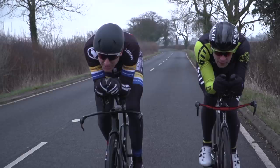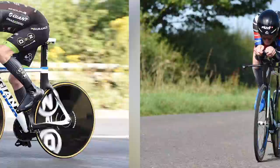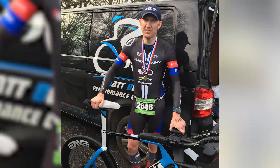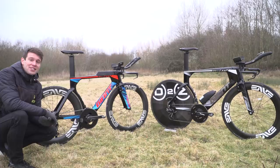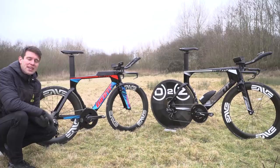He has a 10-mile PB of 17 minutes and 40 seconds - that's fast. He is the UK champion for the 10-mile, 25-mile, 50-mile, and 100-mile. Then, just a couple of years ago, he tried triathlon out, which is why we have his triathlon bike here. I thought it'd be really interesting to take a look at his pure TT bike versus his triathlon bike, see how he's adapted, and maybe we could all take some tips from it.